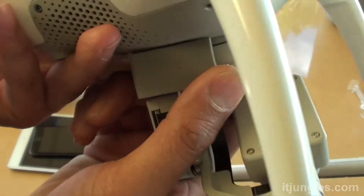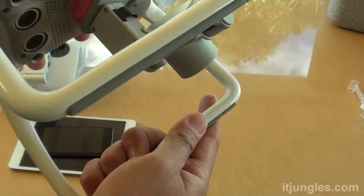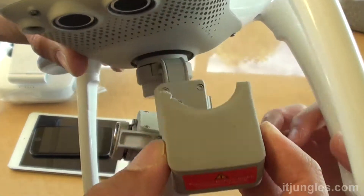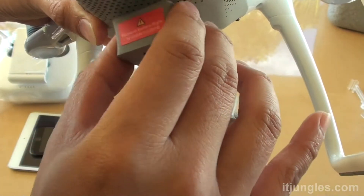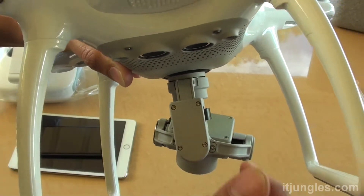There is also a foam piece that you need to remove. If we look at the back here it says 'remove before flight,' so we need to remove it before flight. That helps keep the camera in place, so presumably after you finish you can put it back in — but before your flight, just make sure you remove that.